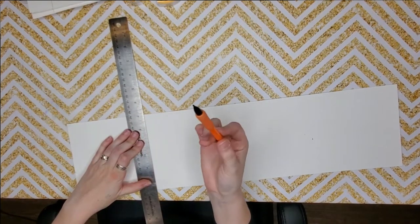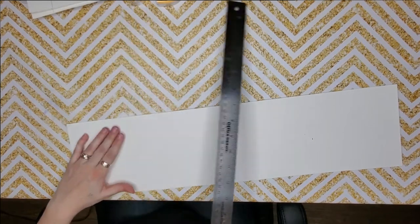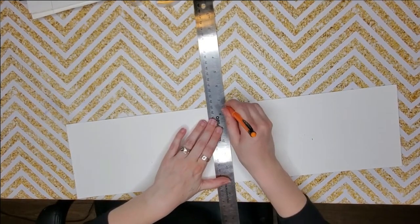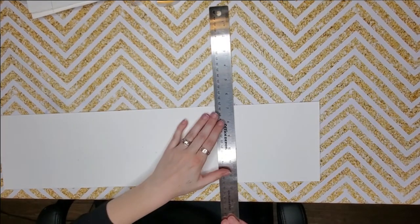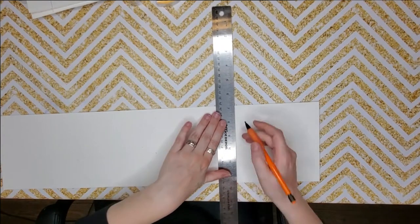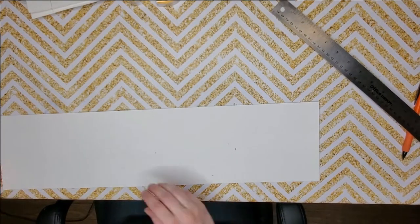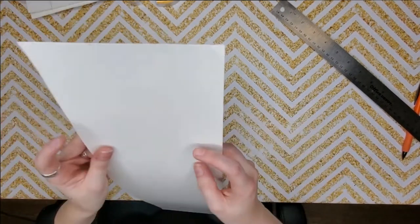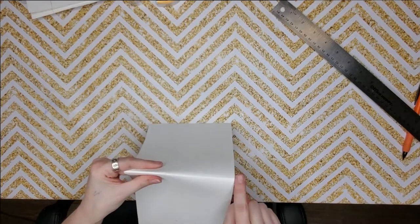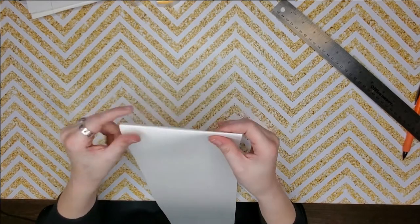I'm going to take the end of this pencil — it's just a little mechanical pencil — and I'm going to score the paper a little bit, just to give it some ease in folding. This helps the paper bend since it's thicker paper. You don't have to use watercolor paper to do this; you can use any paper you have, including computer paper. You can see my little score line here and how much easier that fold came together because I scored it beforehand.